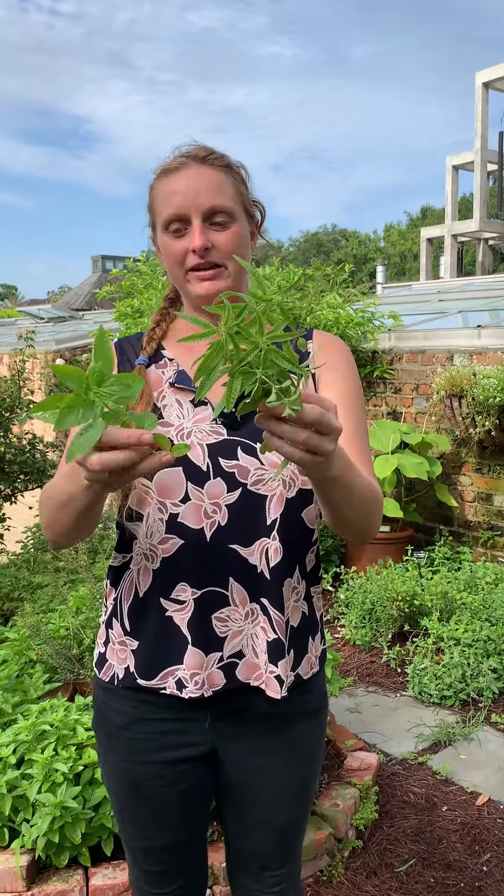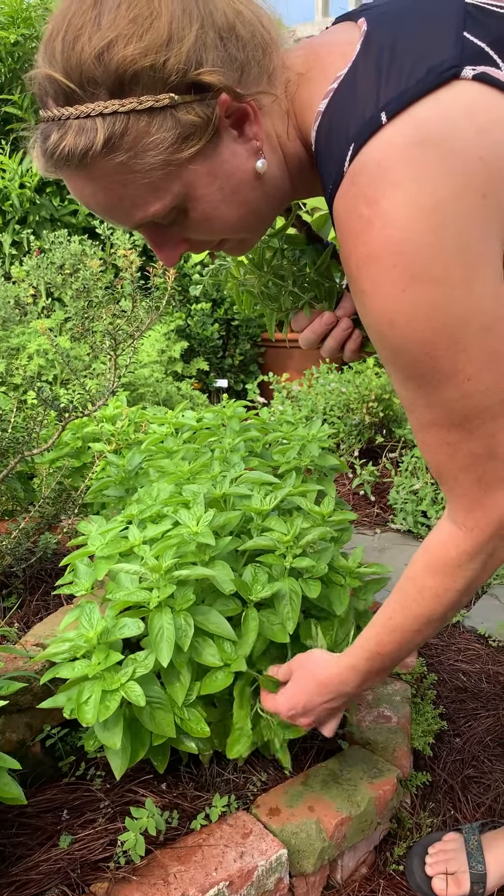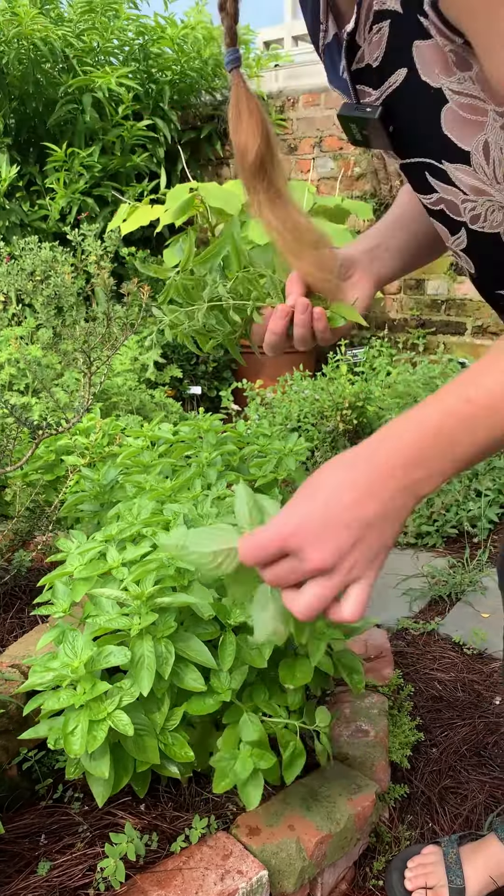You can snip them off like I have here, kind of selectively cutting maybe some of the longer branches, or you can just take some off the top with a pair of scissors, or I just use my hands to gently break off different parts of the herbs.